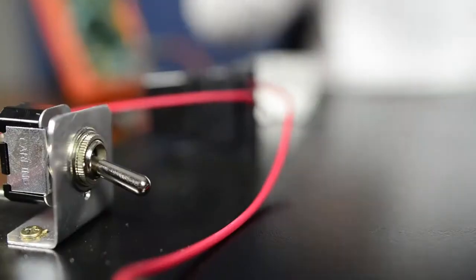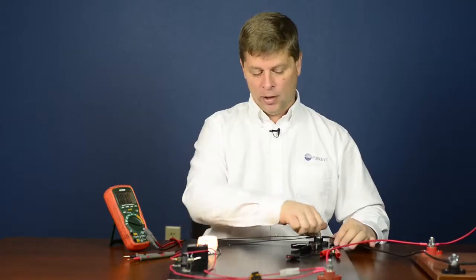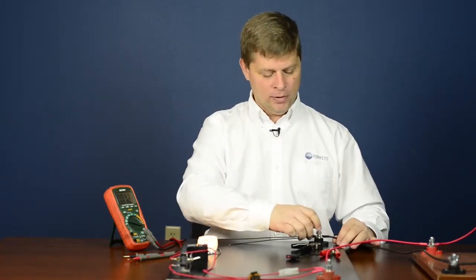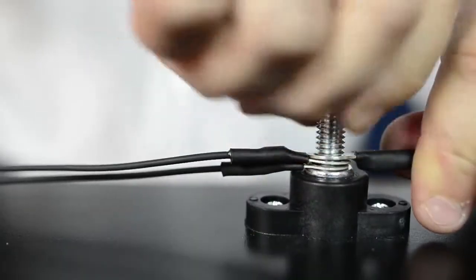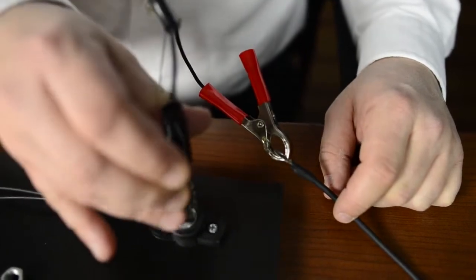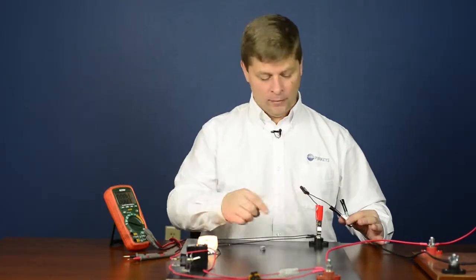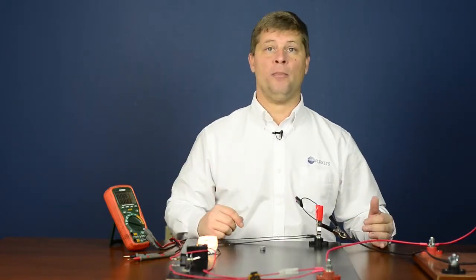First we're going to make sure we have our load on, which on this display board is just a simple light. We can disconnect our main ground — we usually tell people to use the ground because it's much easier to get all the connections. So disconnecting this, we simply put our fuse holder in line, so all that current has to flow through this 10 amp fuse. It did not blow, so we know we're safe to put our meter in line.